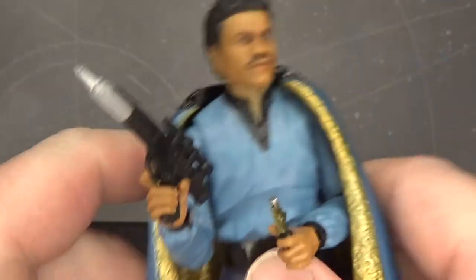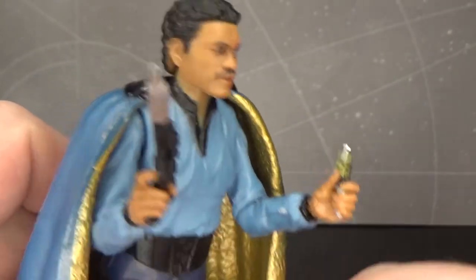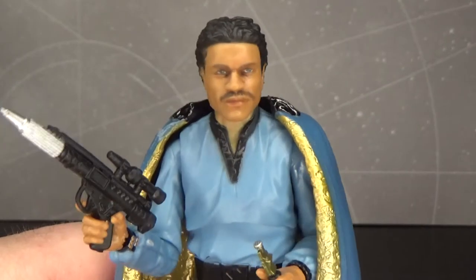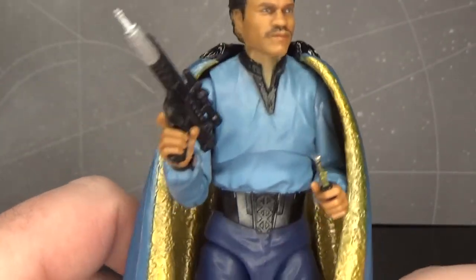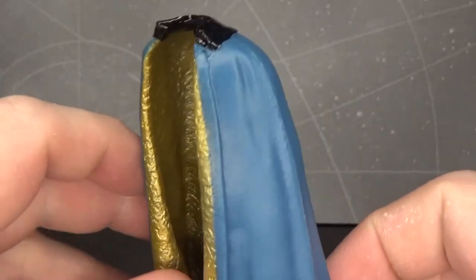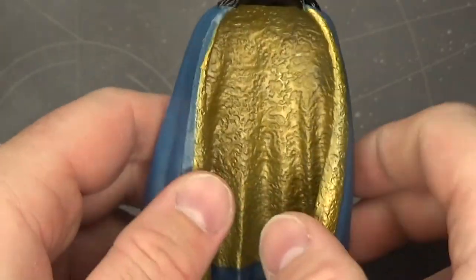He does come with his blaster pistol. He also comes with his little communication link where he's able to communicate over the PA system of Cloud City. I'm pretty sure the original came with that too. It does come with his removable cape, which would have been nice to see a fabricated upgrade to this one, but it's okay — it does the job.